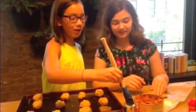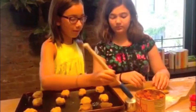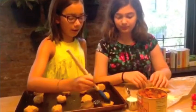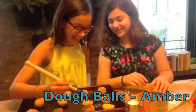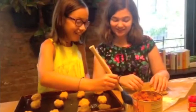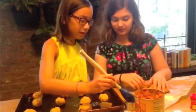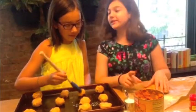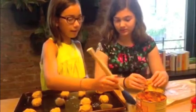Take one-fourth cup of milk and dip a little brush in it. Brush the milk on top of each one of the little dough balls. Then you can put them in the oven — preheat your oven to 400 degrees.